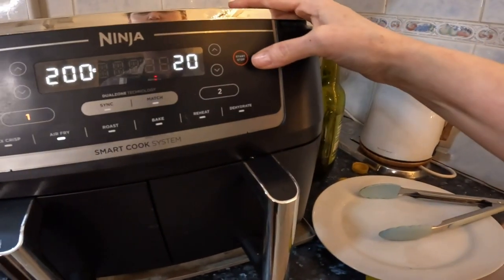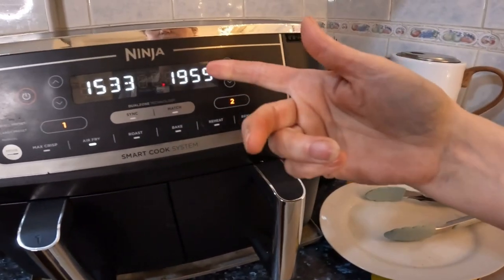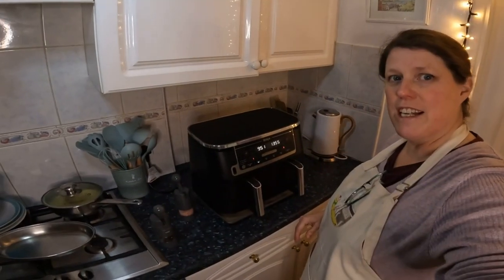I'm going to air fry them as well. I'm not sure whether to bake or roast, but I'd rather have a higher temperature. I will be checking and making a note of times — so see you in a bit. Let's just check and shake.